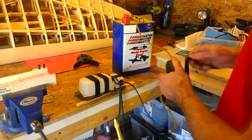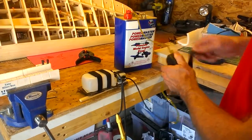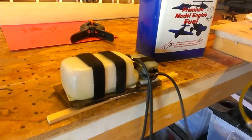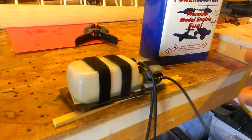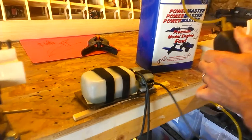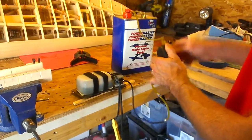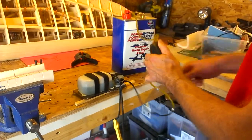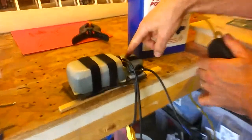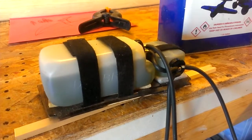I'll go ahead and fill it. You'll see the header tank fill up and the fuel start transferring into the main tank. One thing to note is there's very little air in the header tank, which is pretty cool. You can see the header tank is completely full of fuel — all the air is in the main tank. That's pretty awesome.